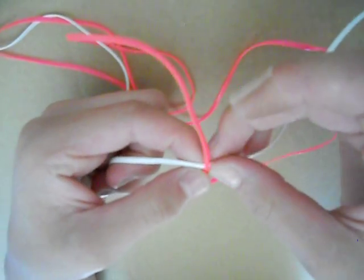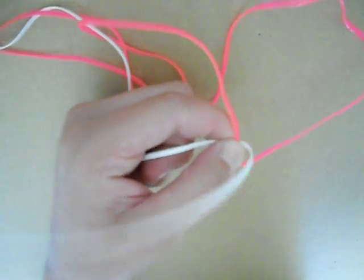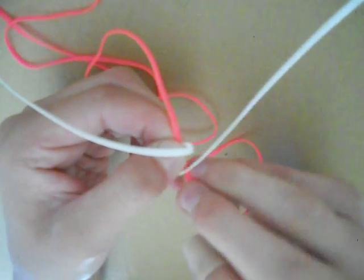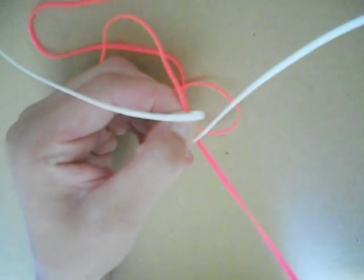Then after this, my white's on the bottom and my pink's on top. So what I'm going to do is I'm going to cross each of the white — and then I'm going to put the pink above the first white one and under the second white one.